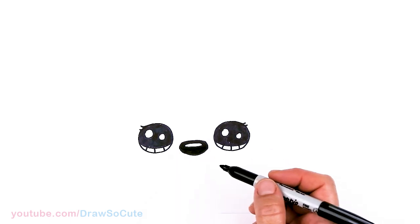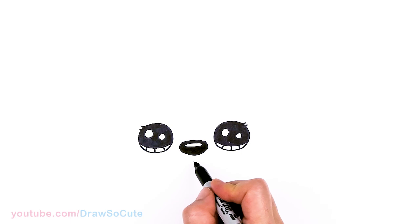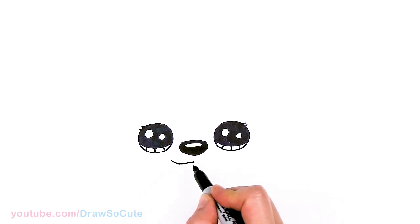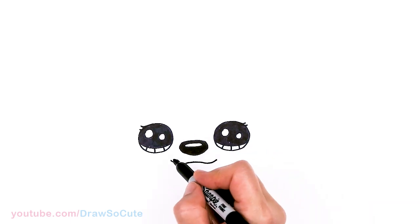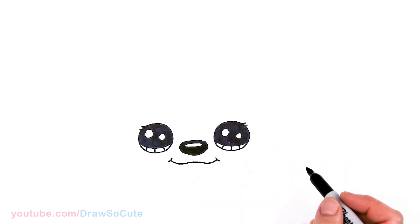Now let's draw the mouth. Right in the center I'll give myself a point about right here just to make it easier, and I'm going to draw this wobbly shape — come down and then go up in a curve. Same thing over here: down and up. Then let's cap it off with two curves right here on the ends. So cute, right?